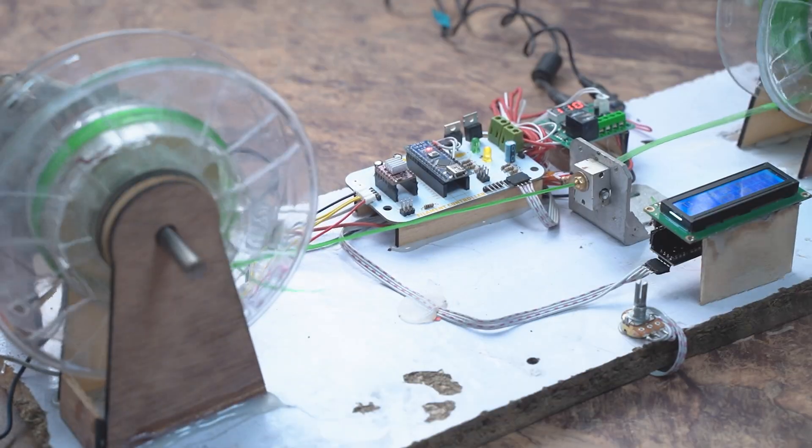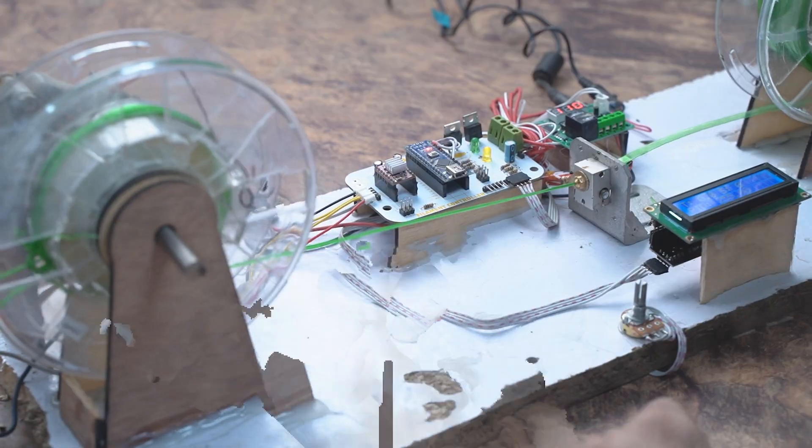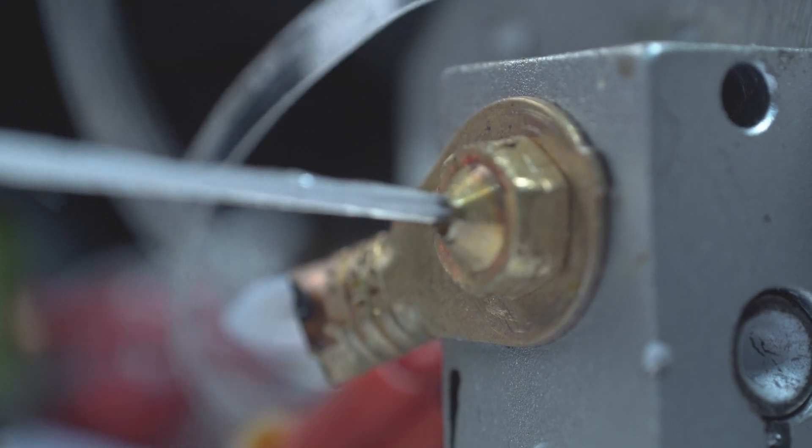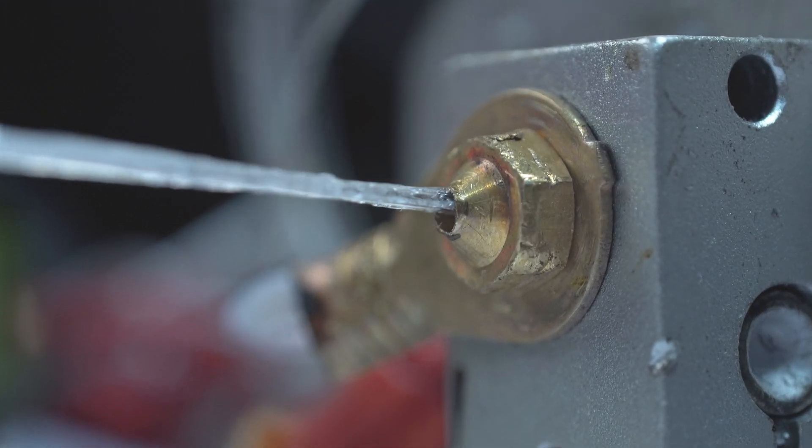Now you can see that our filament is now starting to be made. With the help of the plastic rope from the bottle, you can see that our nozzle is now working well.